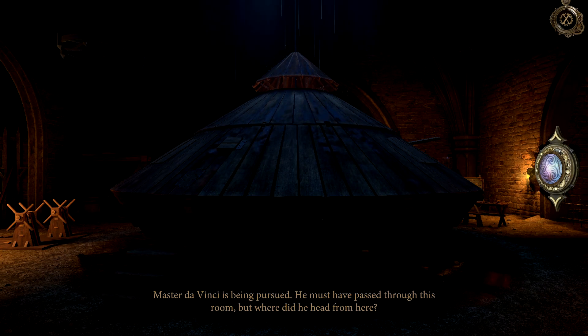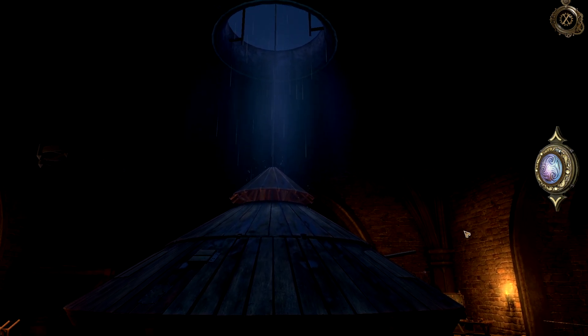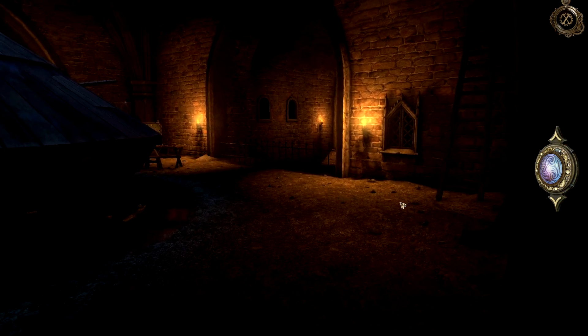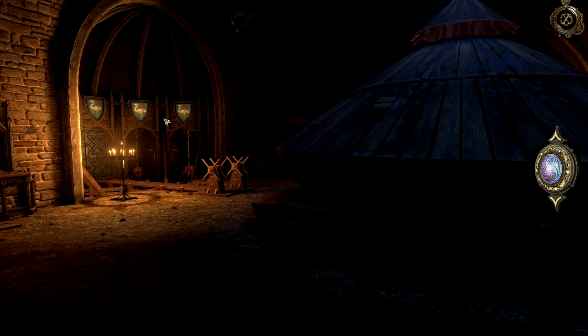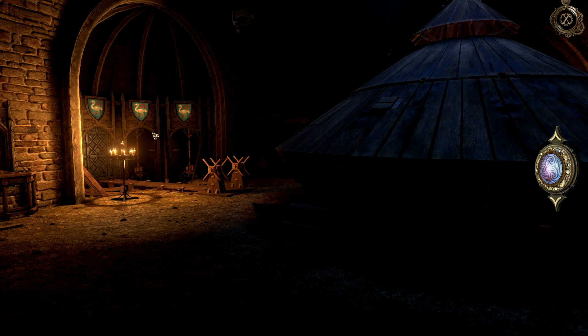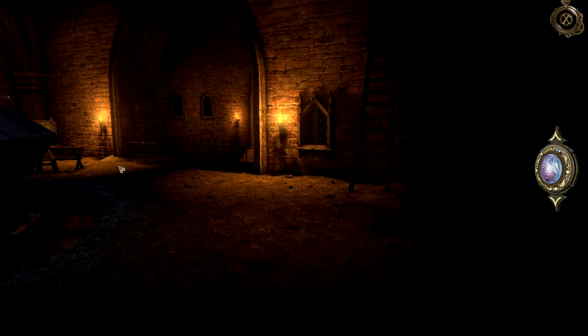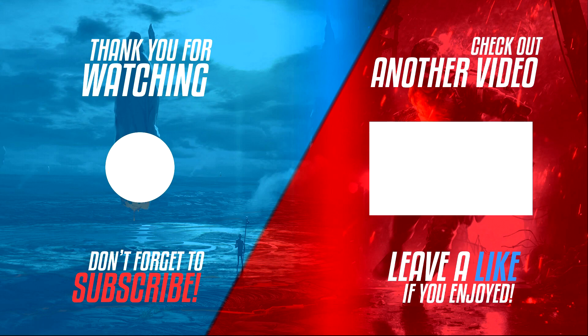That must have been the ventures being pursued — he must have passed through this room, but where did he head from here? Well, sometimes there's only one exit, normally the roof. Yeah, the puzzles in this room get a lot harder now. This stuff here is not difficult, it's just more like — the only puzzle that's very remotely hard is this one on this table. We'll get to that, but yeah, let's continue.